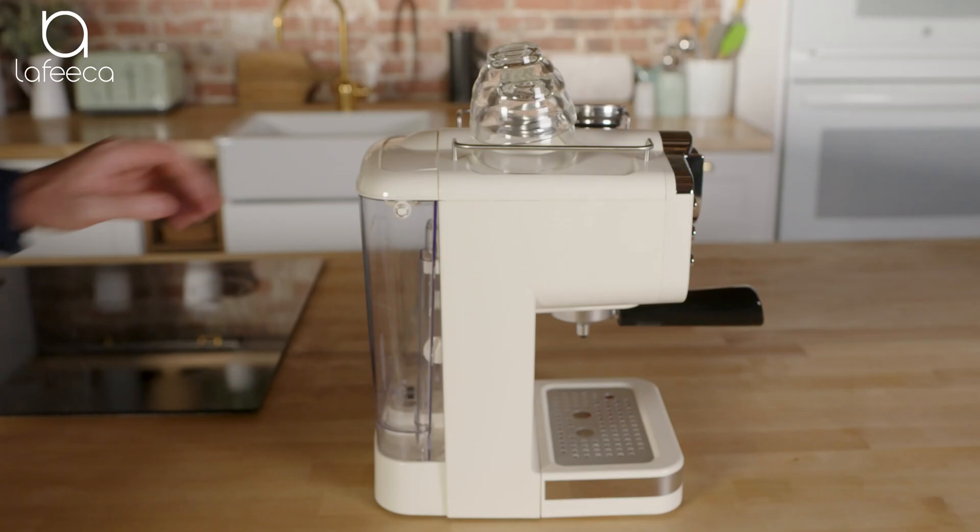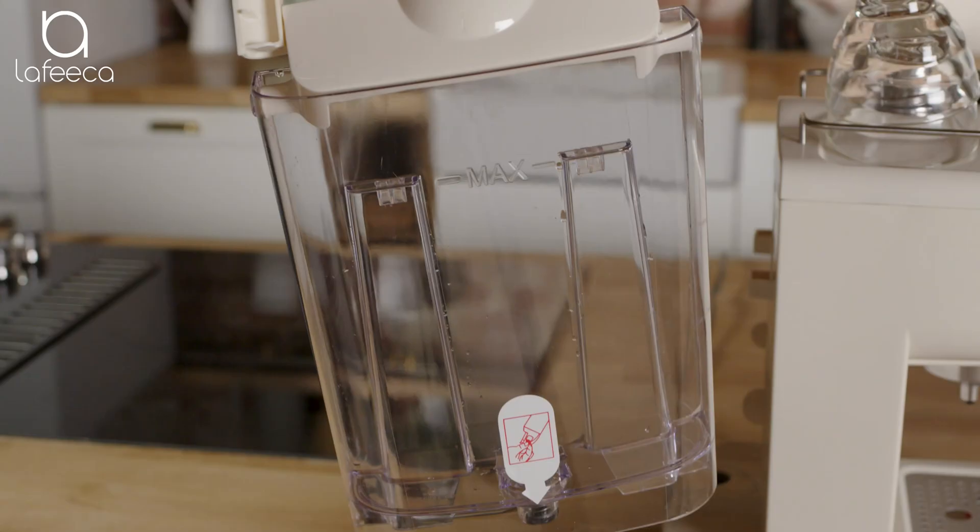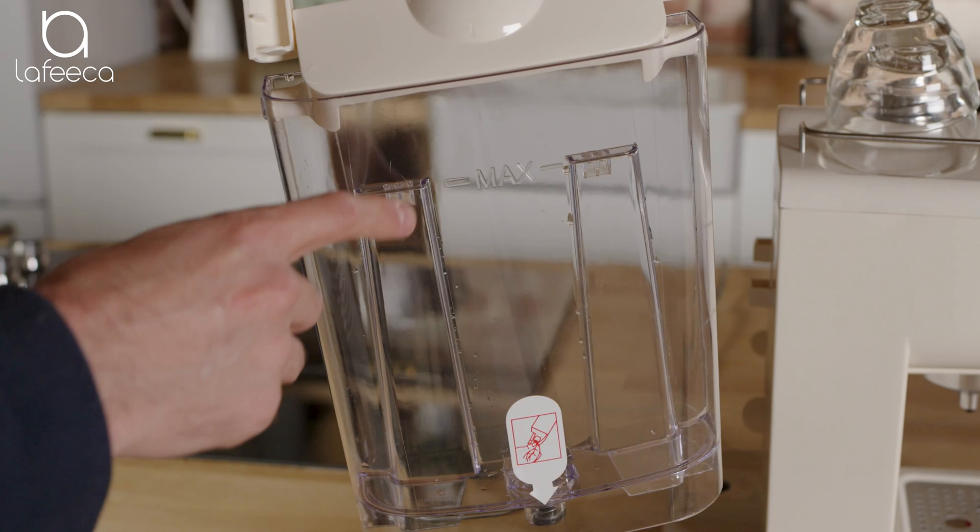The water tank in the back of the machine is detachable — just easily lift it up. There's also a marker on the tank to let you know the maximum amount of water required.